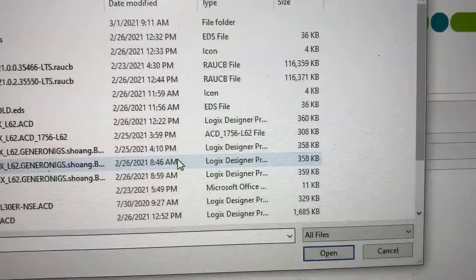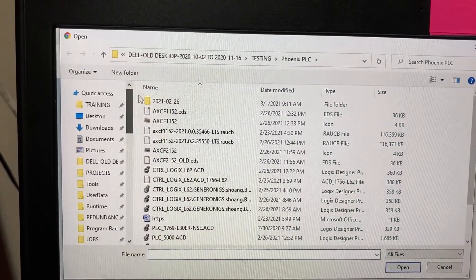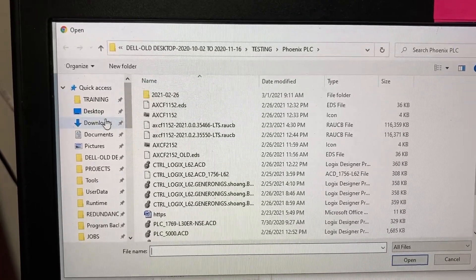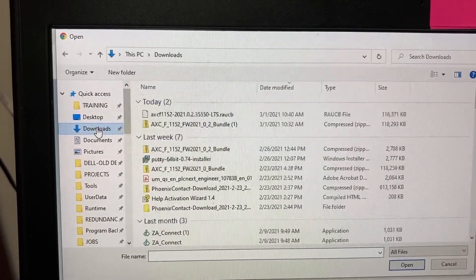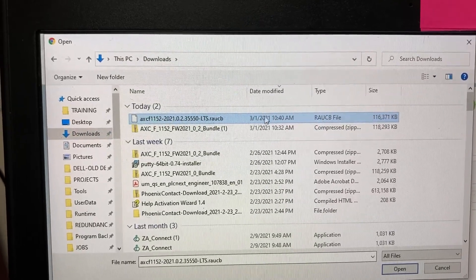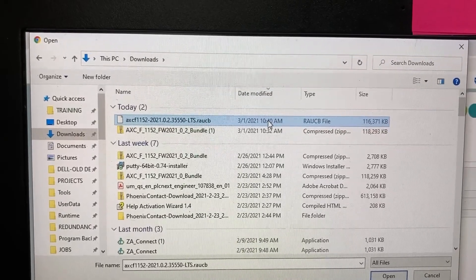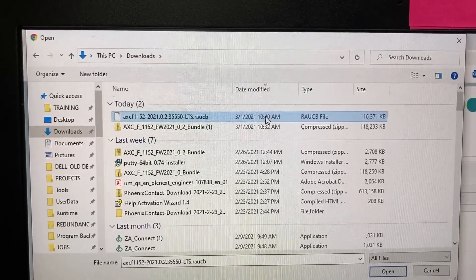Click on Browse and navigate to the location where we just downloaded the new firmware. This is the file we need to install to the controller — double click it.